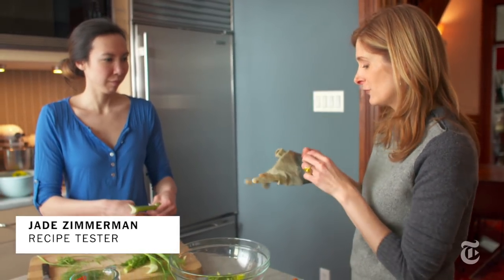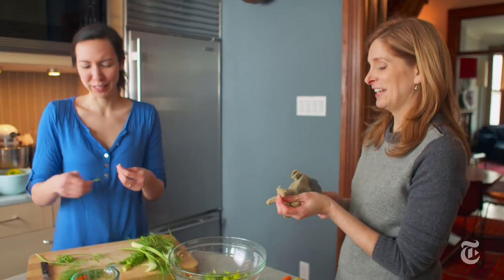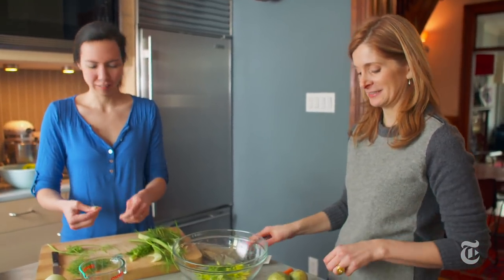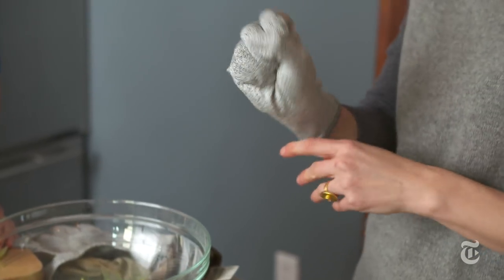The last time I was using my mandolin glove — check this out — that could have been my finger. Yeah, that's pretty big. So I had to get new gloves. I like to use a mandolin glove; it's the same glove that you would use if you were shucking oysters. Never use your mandolin without protection on your hands.